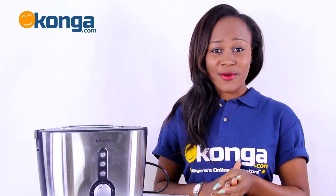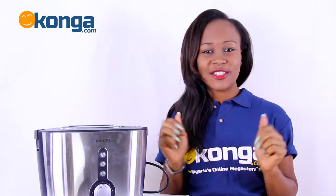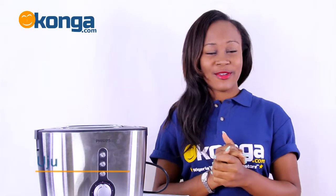Introducing the Philips toaster on Konga.com, Nigeria's largest online mall. Hi, I'm Uju and welcome to another review.